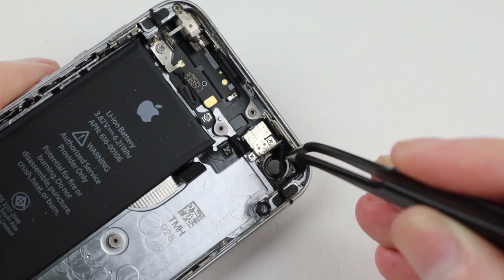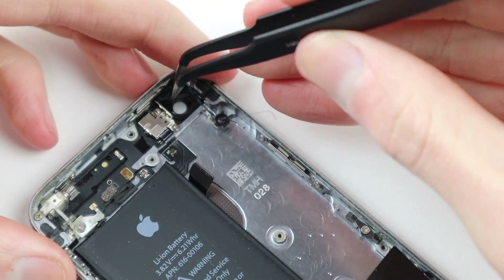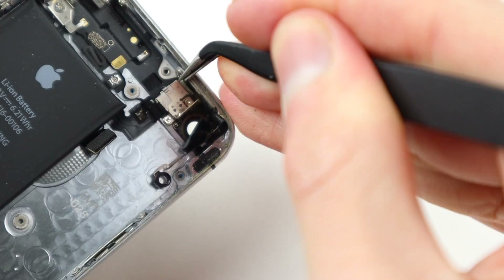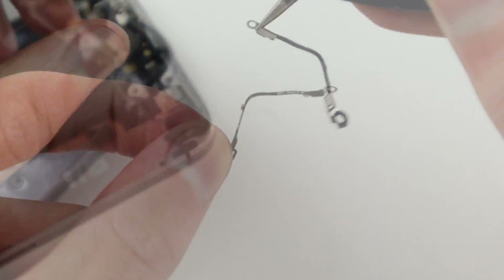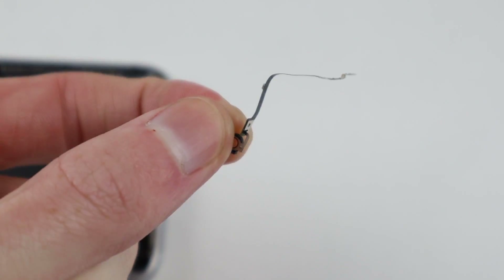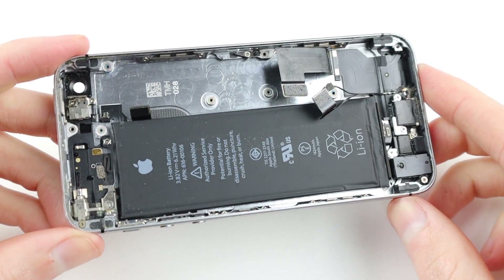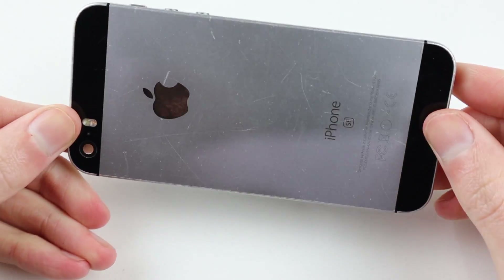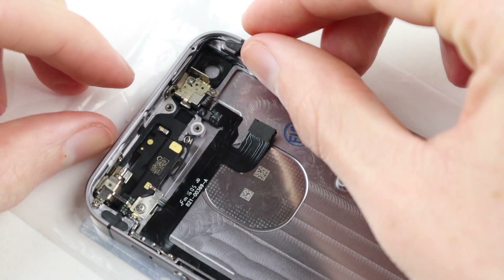Starting with the old housing, I'm going to remove the camera, which gives me access to a little antenna located at the top of the device. It appears to be welded to the power button, but shoving a tweezer in between it and giving it a little wiggle, it did come free. I'll also remove the speaker from the old housing, and that's about it for parts I'll be using from the old frame.